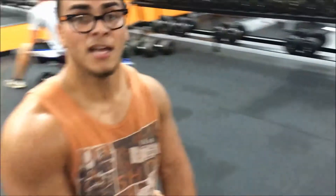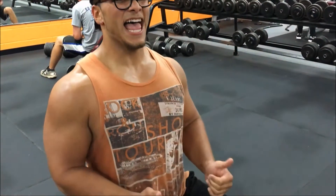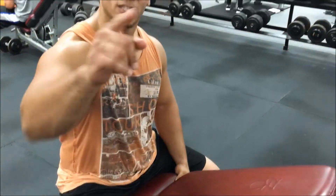Those are two nice exercises you can do in the gym. I'm trying to keep these tutorial videos accessible — I know a lot of gyms don't have hammer strength or Life Fitness machines. Everybody has access to dumbbells and an incline bench. Jump on the row machine and do some nice pulls, straddle that bench right here.